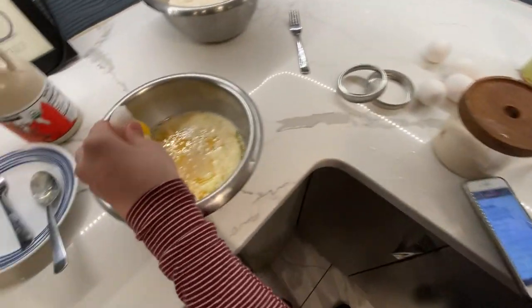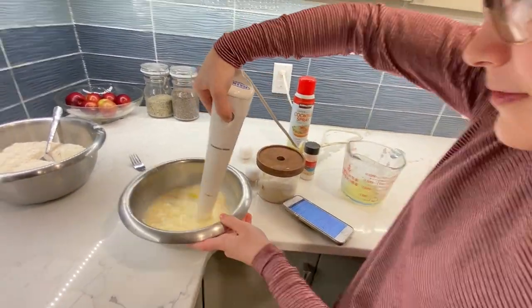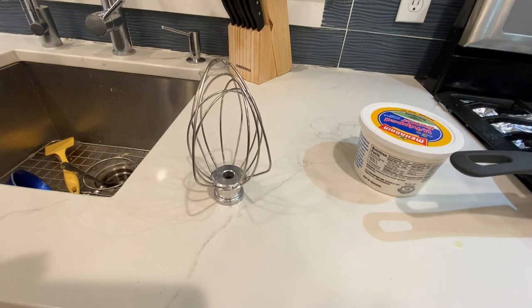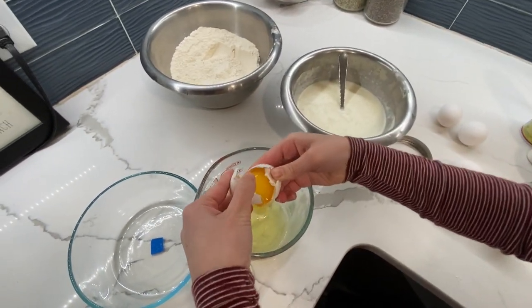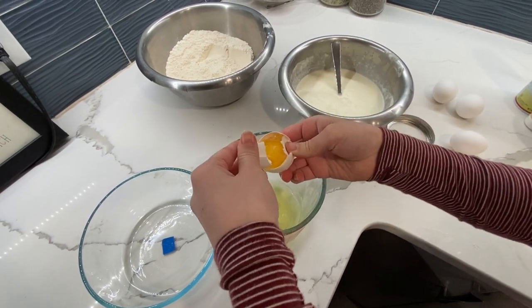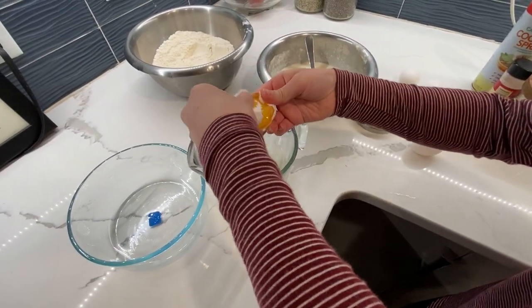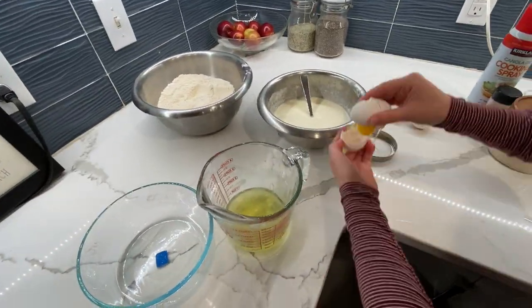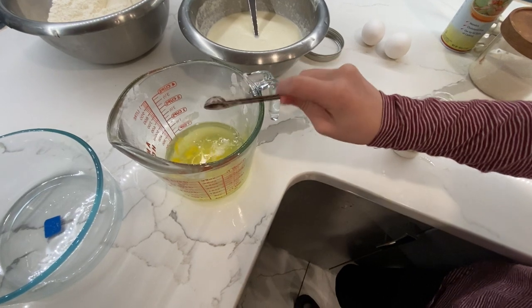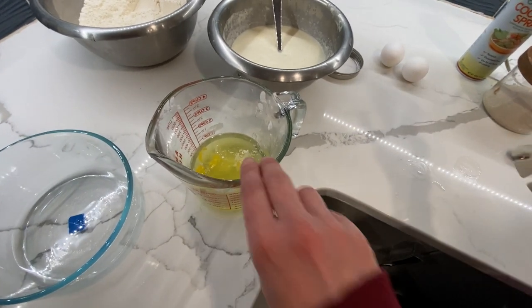Sheffa is whisking all the wet ingredients. This is a real whisk, but we used an immersion blender and that worked great too. Now we need six egg whites — Sheffa already has two from the yolks she separated, and she's going to do four more. This time she's made the smart move of bringing the garbage can close so she can immediately throw away the eggshells and not annoy her mother. Since we're doubling the recipe, we're doing half a teaspoon of cream of tartar. Now we whisk — or use the immersion blender — for two minutes.